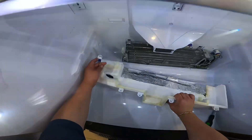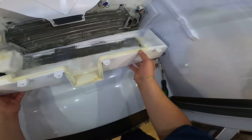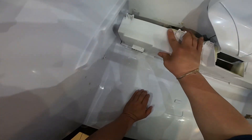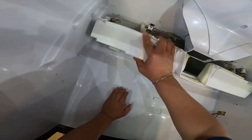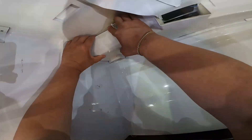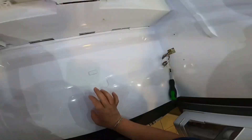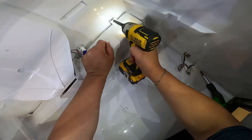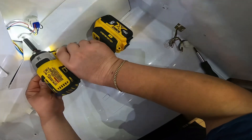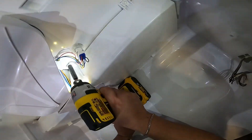Now we go ahead and start putting everything back together. This is the cover for the evaporator. The harness here is for another small fan with a damper that throws air to that bottom drawer we removed at the beginning of the video — it controls the temperature for that bottom drawer. The board tells the vent when to open and close for temperature control. Now we're installing the quarter screws for this evaporator panel.